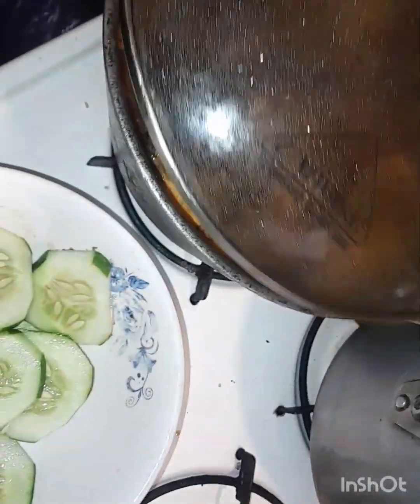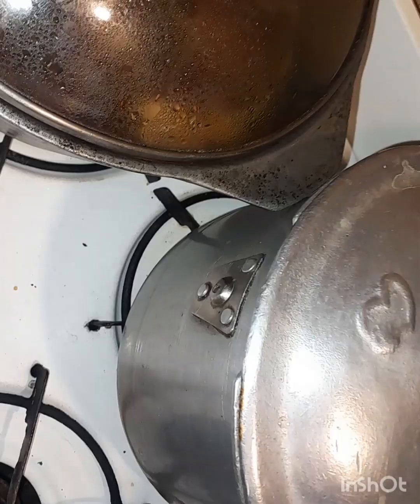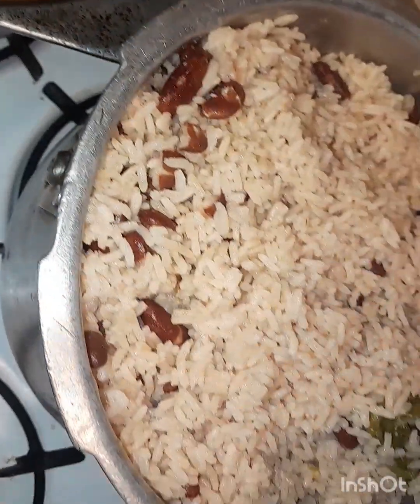Another update on the recipe — the chicken is almost ready, guys. Showing the recipe step by step. The rice and peas are ready now. You can see what's going on there.